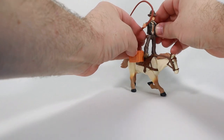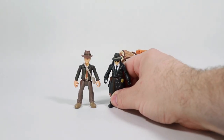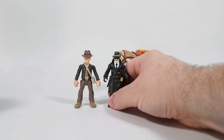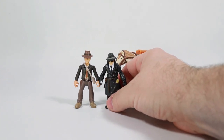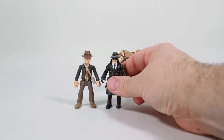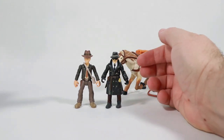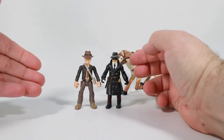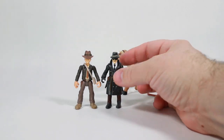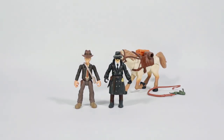And then he hops on the horse and off he goes! For a height comparison with the only other small action figure line I've got — a 2.5 inch micro Fortnite series — they're not too far off, just a little bit. You might be able to make these work together. If you need an Indiana Jones micro figure for your Fortnite, this just might work for you. Thank you for watching, we'll see you in the next one.